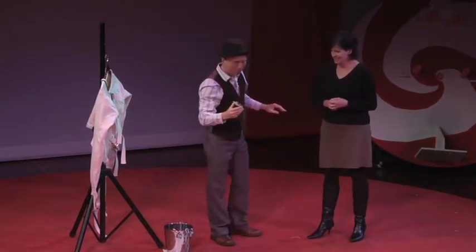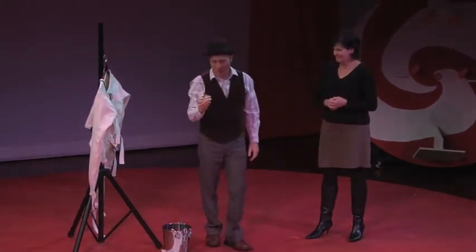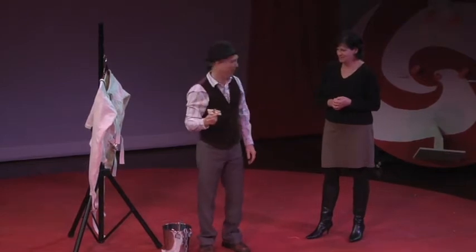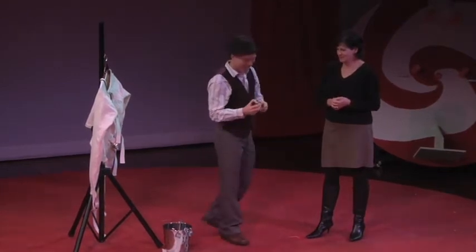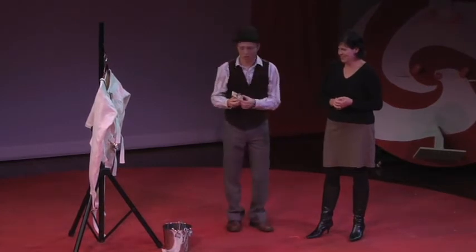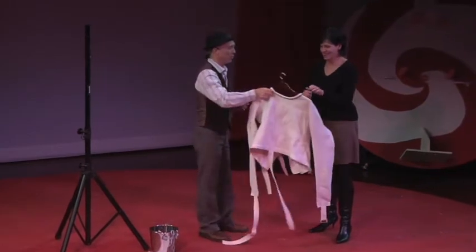You know, Carol, anybody that would ask somebody they hardly know to put a mousetrap on their tongue might be a little nutty. Crazy? I'm not going to make you do that — that's just rude. But why don't you hold on to the straitjacket for me? Just hold on to that for a moment.